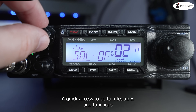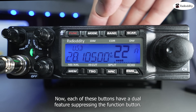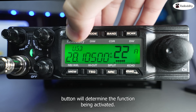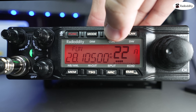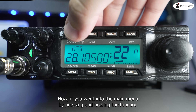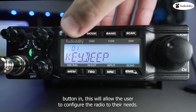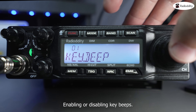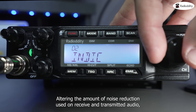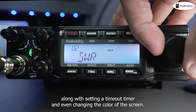Quick access to certain features and functions can be achieved using the seven front-facing function buttons. Each of these buttons has a dual feature, so pressing the function button once before pressing a function button will determine the function being activated. What each button does is printed on the button or just above it. If you enter into the main menu by pressing and holding the function button, this will allow the user to configure the radio to their needs — enabling or disabling key beeps, adjusting microphone gain levels, altering the amount of noise reduction used on received audio, setting a timeout timer, and even changing the color of the screen.